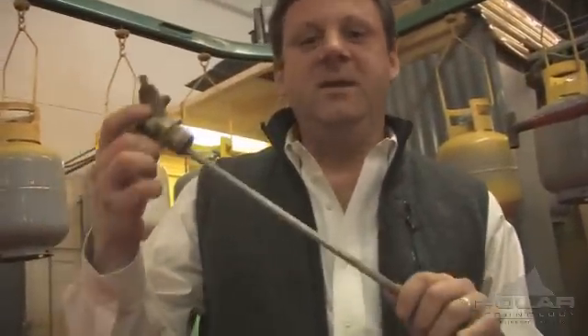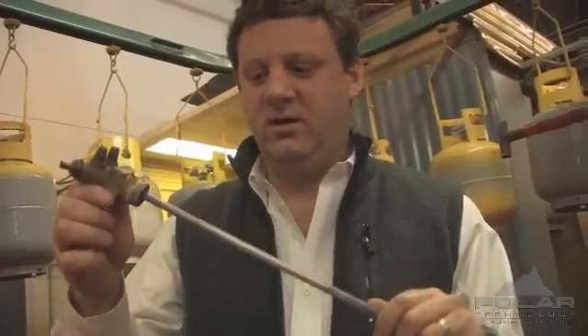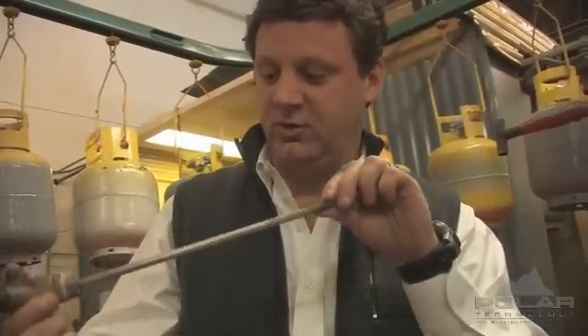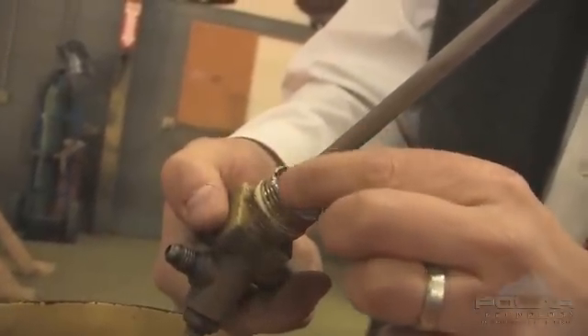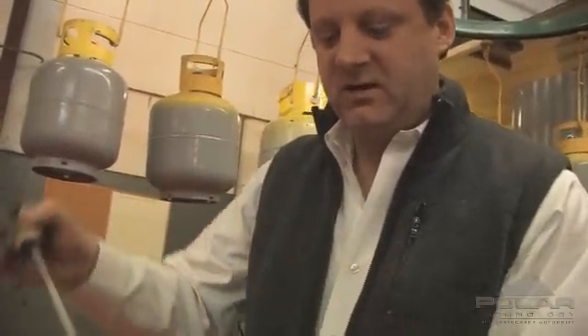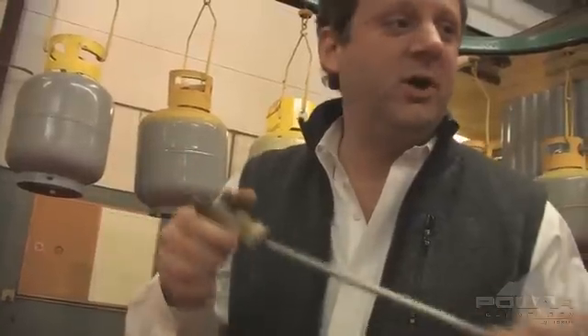These metal dip tubes, in this type of environment, last a lot longer than the normal rubber ones out there — the rubber ones would be shriveled and destroyed. You can see the impact from the acid and the corrosion built up on the inside of that valve right there as it scrapes off. That is spread throughout the entire tank, so we'll need to get this tank cleaned out after replacing the valve. We're going to replace this valve with a brand new one, then get it back over to the vacuum line to clean it up.